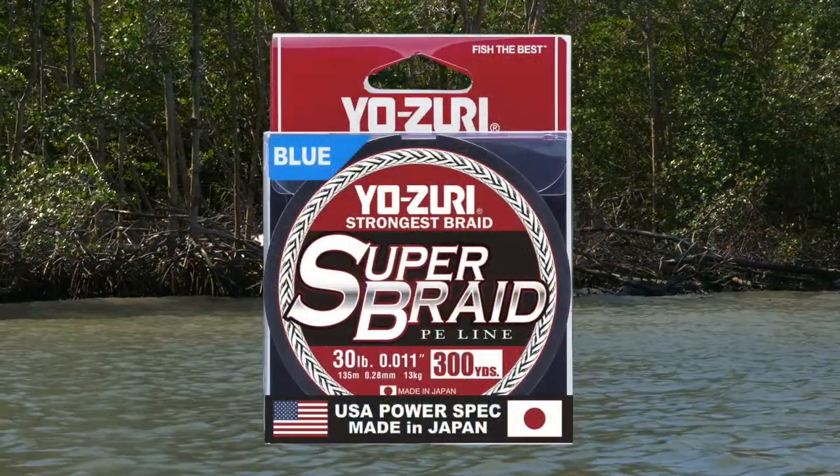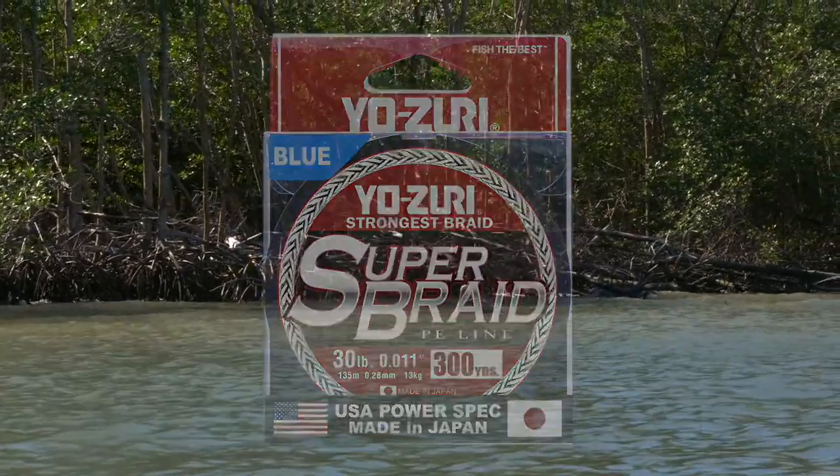Whether you're an avid inshore or offshore fisherman and in the market for a new high-performance line, give Yozuri Super Braid a try. I highly recommend it.